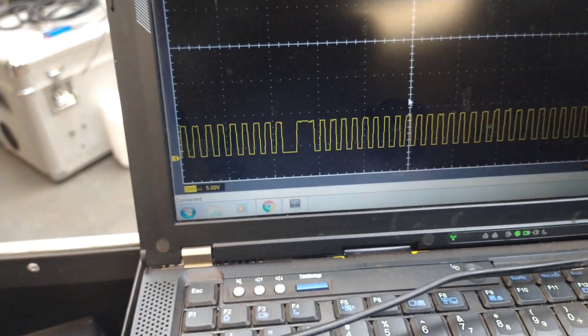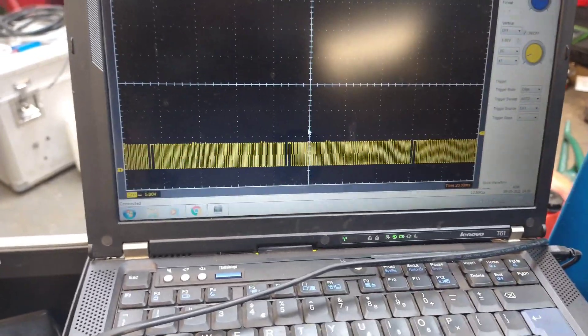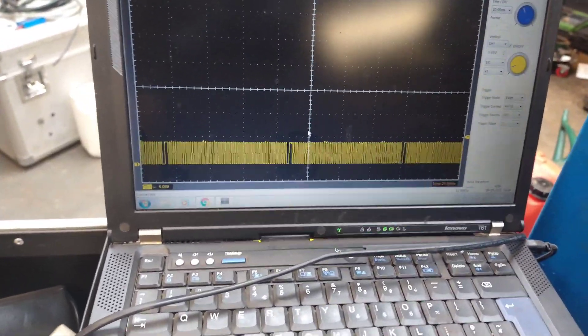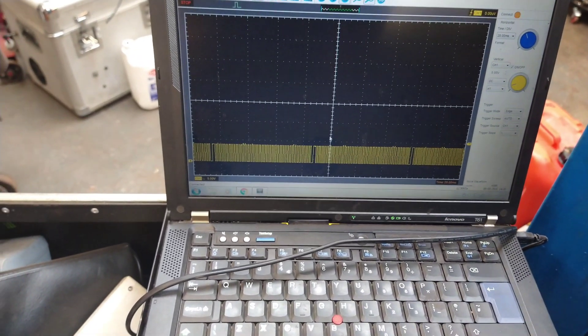Success. Trying to do it without a scope would have been very hard. It doesn't matter what scope you've got — this Hantek was fine. Anything's better than nothing. Thanks for watching.